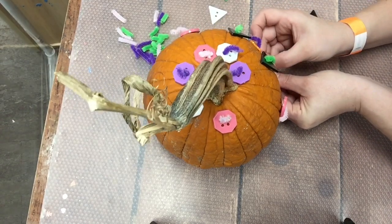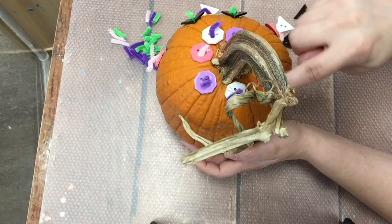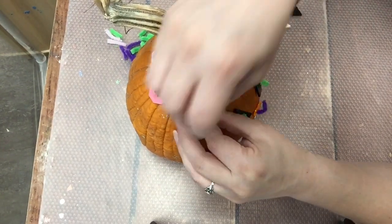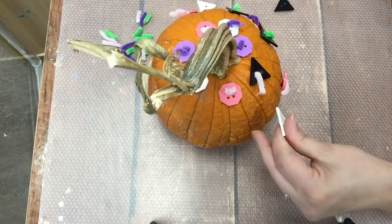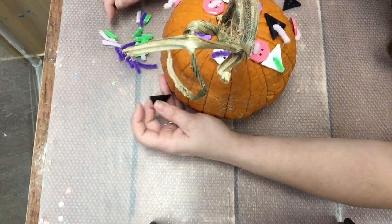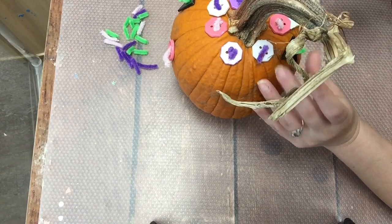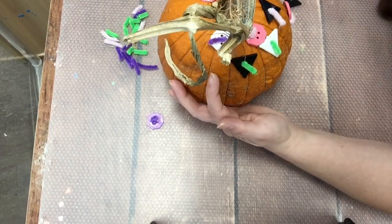Now I think I'm going to add some triangles to the top of my pumpkin — a triangle here, and a triangle there, and a triangle here. What's happening in my pattern now? I have black, white, black. What should come next? That's right — white.